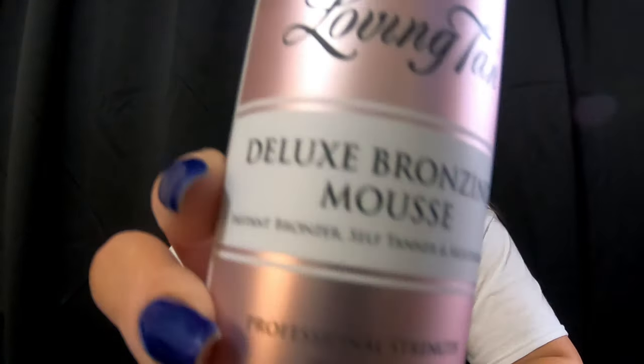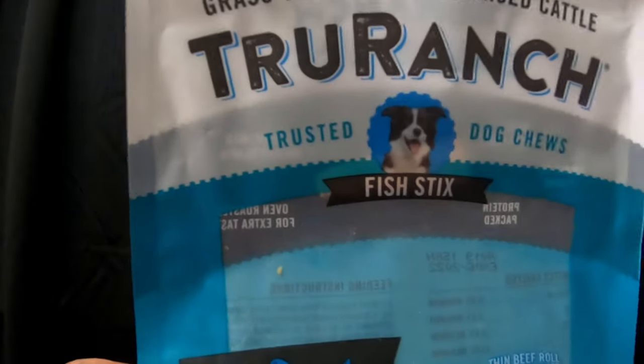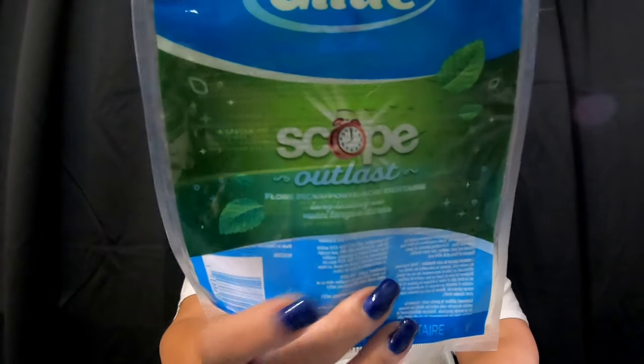The Listerine Total Care zero alcohol in fresh mint. We went through the Loving Tan Deluxe Bronzing Mousse in the shade dark. I actually really like that self-tanner. Done with the dogs — here's another one of those True Ranch fish sticks, not my fave. We have another dental pick, another Neutrogena makeup wipe remover, and another Colgate.